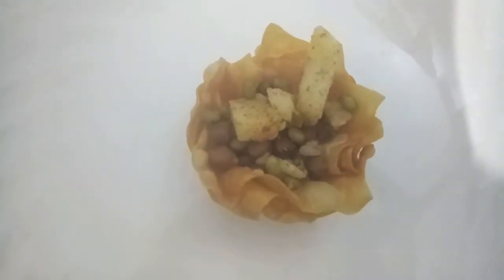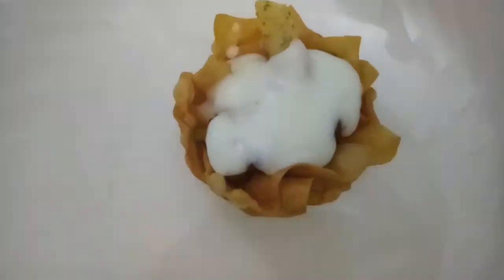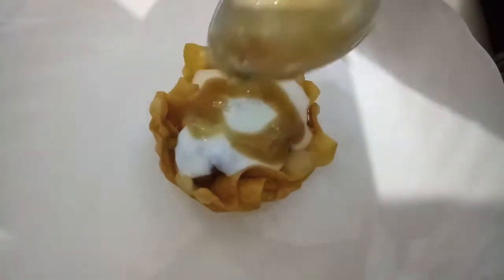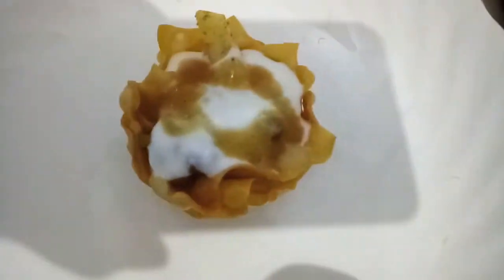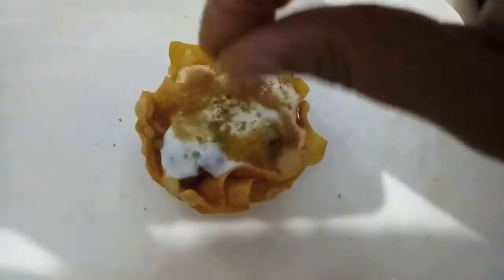Now we will arrange our basket. First in the basket we will add the filling — potato, green gram and black chickpeas filling. Over it we will add sweetened yogurt. Over it we will add imli chutney or tamarind chutney. We will sprinkle some chaat masala and cumin powder. We will add sev. Then finally we will add some pomegranate seeds and finely chopped green coriander.